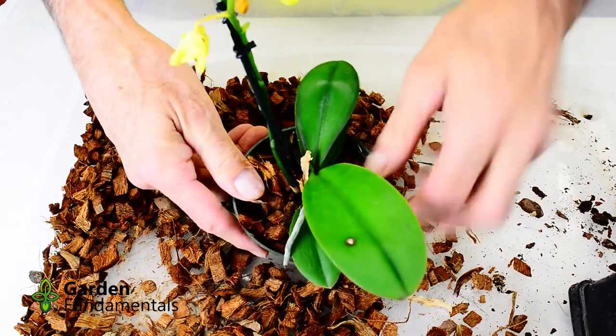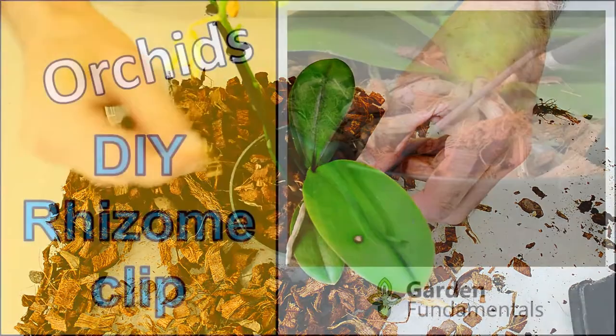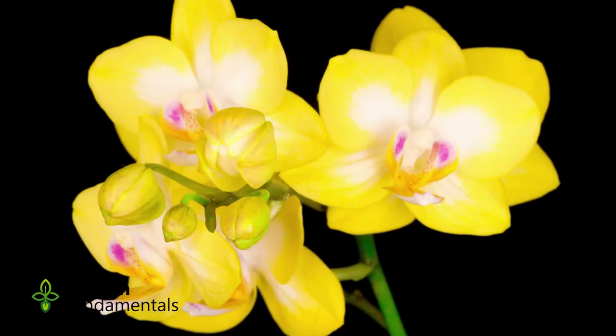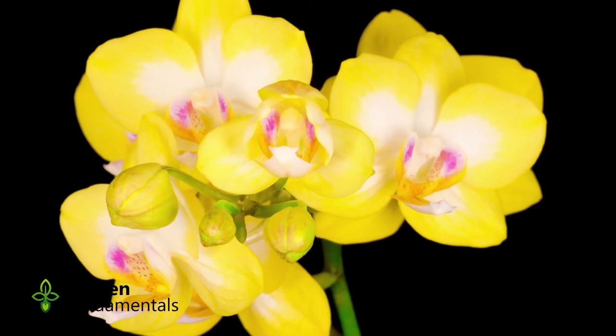It's really that simple. If the plant is loose in the pot you might want to add a rhizome clip — I have a separate video to show you how to make one from a piece of wire. The rhizome clip will hold the plant in place while the roots establish themselves. After three or four months you can take the rhizome clip off and it won't be needed anymore.